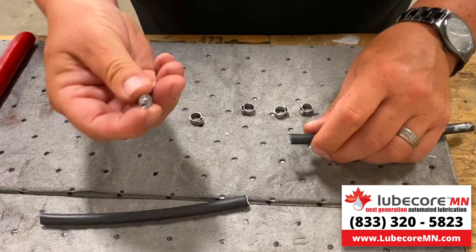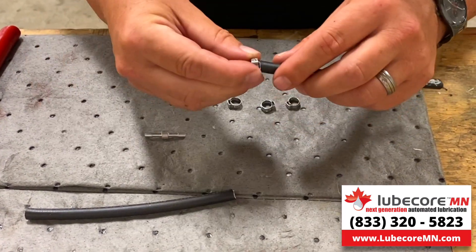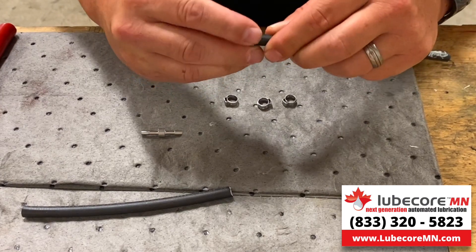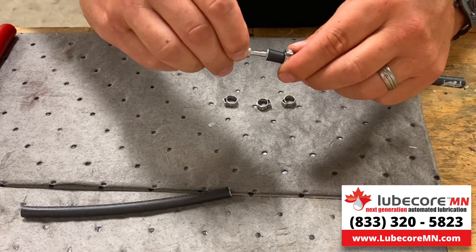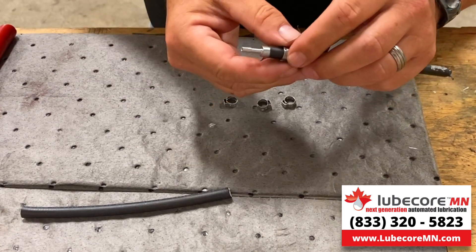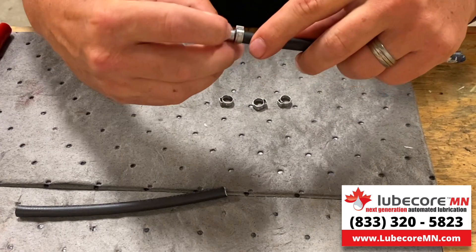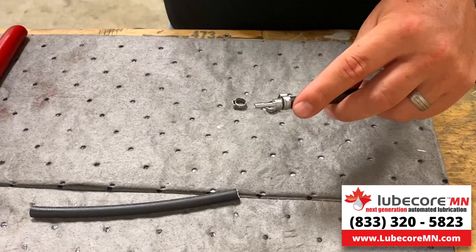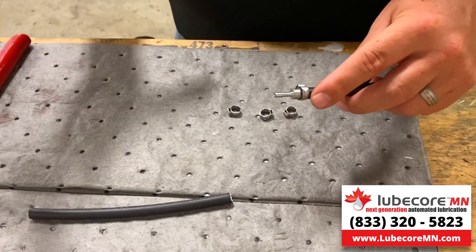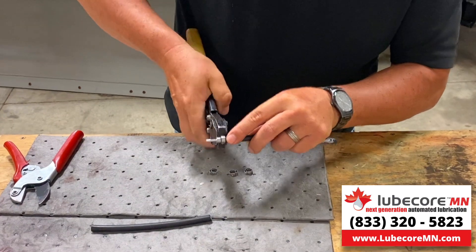Essentially how they work is you just insert them by hand. I would encourage you to make sure you slide your Otaker on first — in some situations this needs to go on first. You push it in, and essentially what we're doing is we want the crimp to go in between the ferrule of the union and the barb fitting. Basically I'm taking a standard PEX crimper and crimping that down.